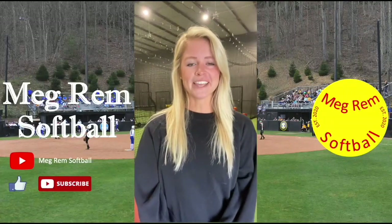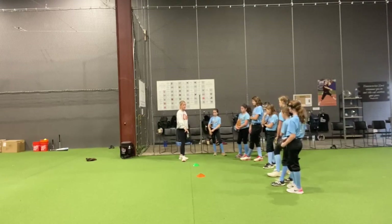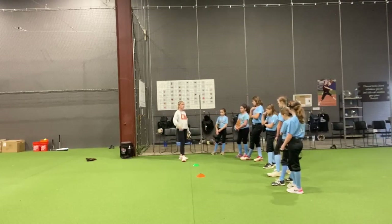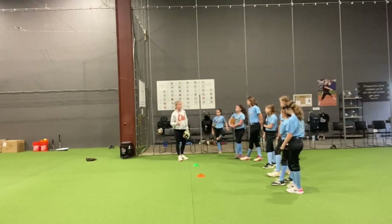Hey everyone, I'm Megan Remblack and welcome to my channel, Megram Softball. There's going to be no balls on the cones — we're going to work through the sweeping backhand. We haven't really talked about backhands a lot yet, so today we're focusing on the sweeping backhand.